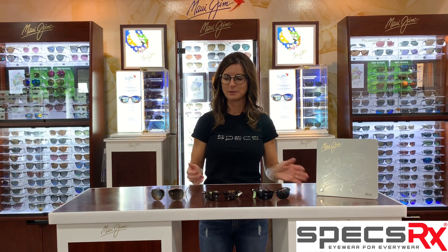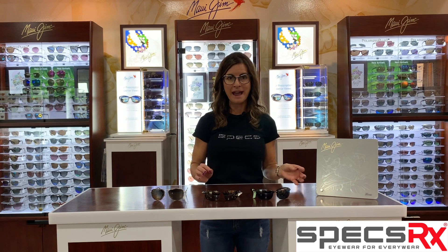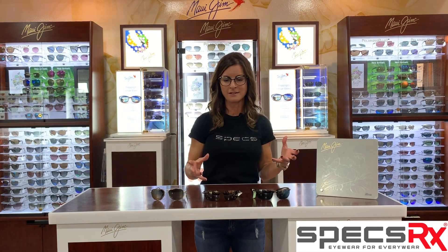I have two of the sport models and then I have one fashion. The two sport models — what's beautiful about them — the lens is impact resistant. What that means is if you're a motorcycle rider, a runner, or a cyclist, anything of that nature, if you get hit in the lens with something, it's not going to shatter. So it's just impact resistant.